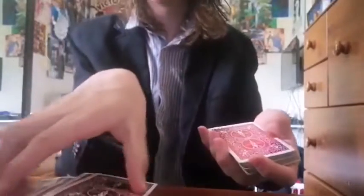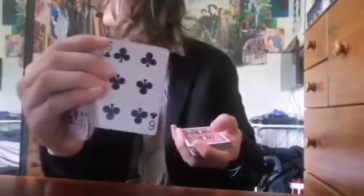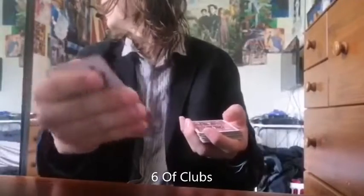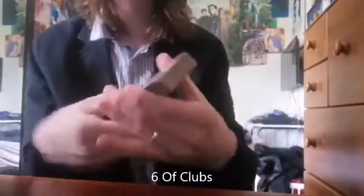I'll place the card there, scoop this up, I'll show them — I promise I'm not looking. That is the card, remember it. I'll place this back on top and give it one quick cut.